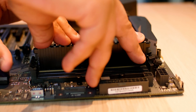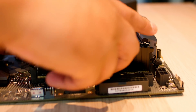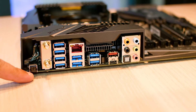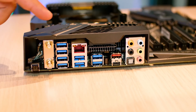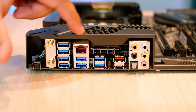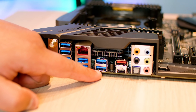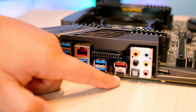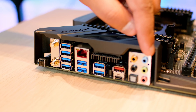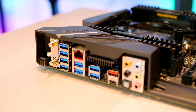Let's get the RAM in — slide it in and clip it. On the IO panel you've got your BIOS flashback button, wireless AC, all the USB ports you could possibly imagine, Gigabit Ethernet with more USB ports, a USB-C port, and some audio with optical audio as well — which is great because it's a professional-level board.